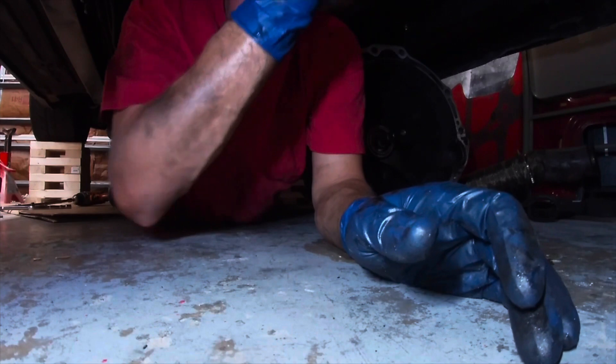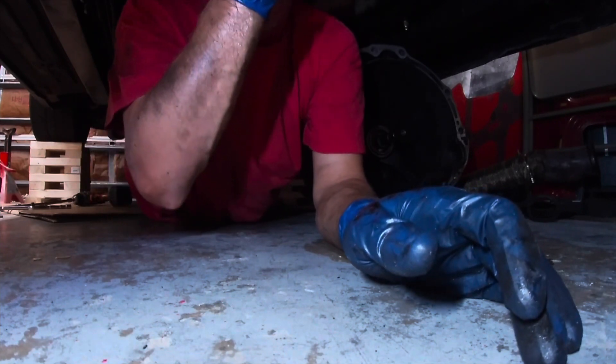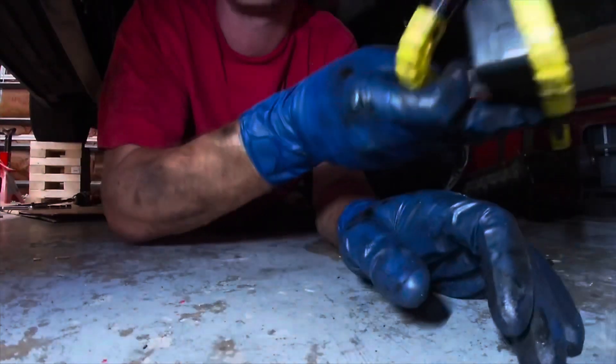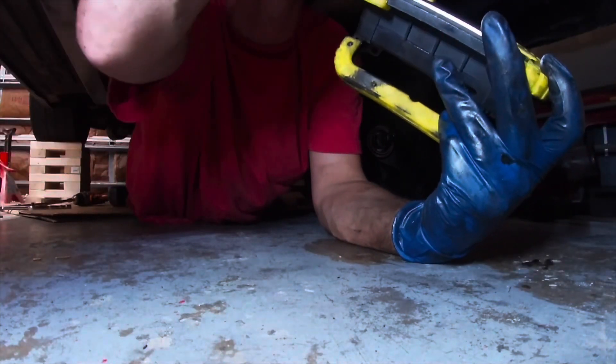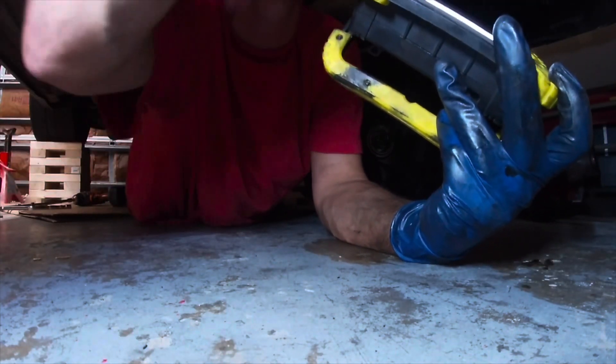I honestly don't see anything obvious. Can you get me a 12 socket?